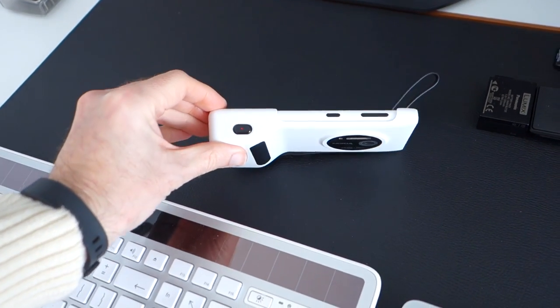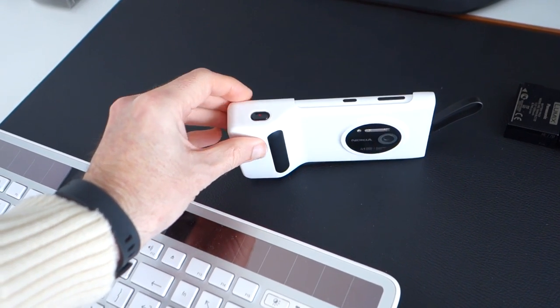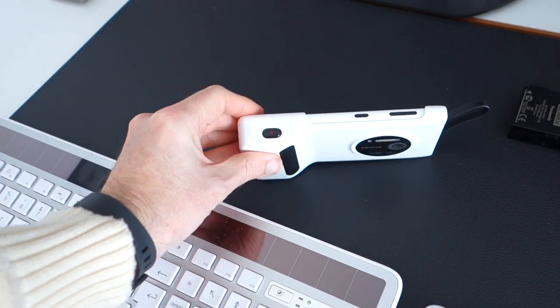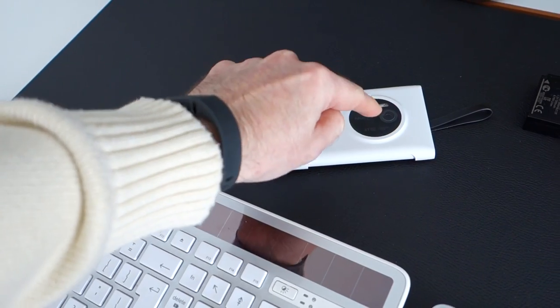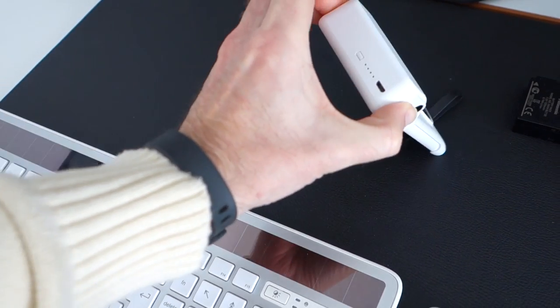I've never really used one of these for any great length of time before. But basically it's got a battery built into it, so it recharges the Lumia 1020. It's also got a really nice grip on the end here and an actual two-stage shutter button. Obviously you can see the camera pointing through here. And it's got a tripod mount on it as well. So a very, very handy case.